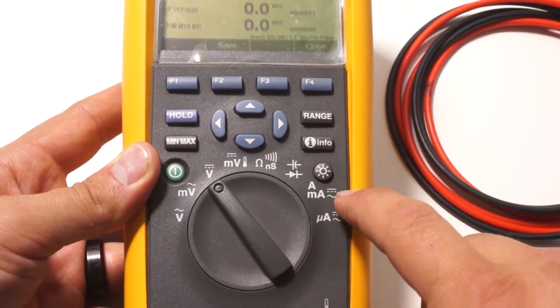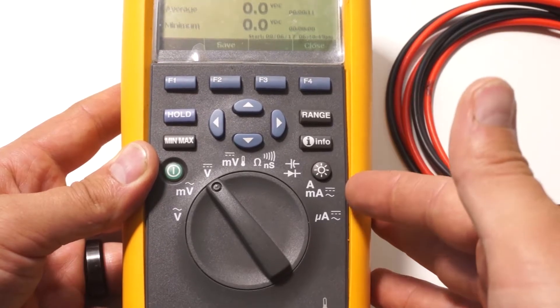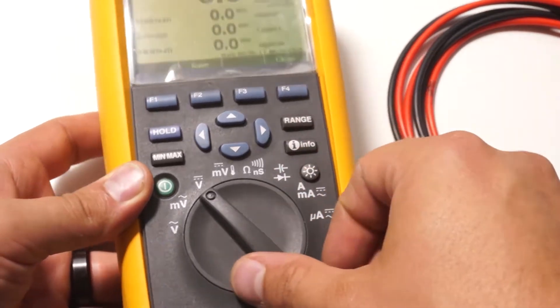On the side you've also got current. I have an A and an mA setting — which is amps and milliamps — and then a micro amp setting, but I'll never need the micro amps. So if you want to measure current just move it over to the A setting.